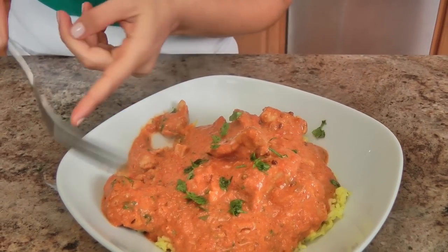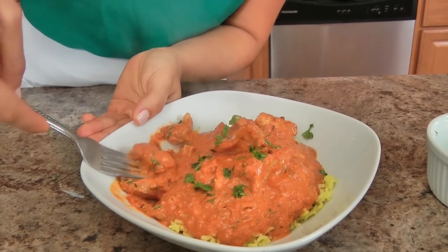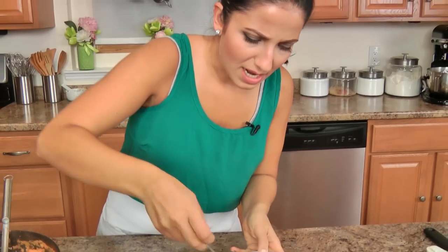Look how tender this is — this is why I use chicken thighs, you guys! You don't even need a knife. Truly, absolutely, it's melting in my mouth; I don't even have to chew. It's truly fantastic. Authentic or not, it is delicious, and if you are anything like me — where you love Indian food but it's really hard to get it, and butter chicken is your favorite — you need this dish in your life.